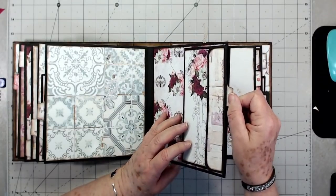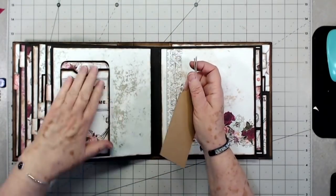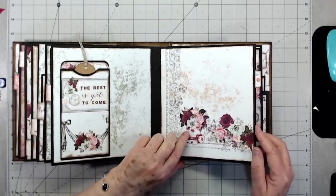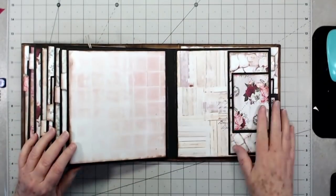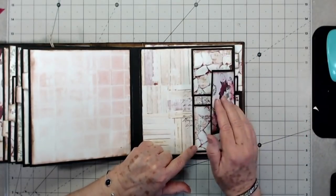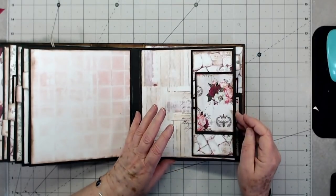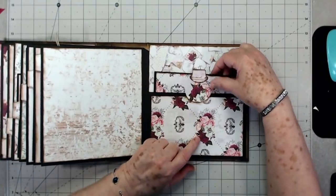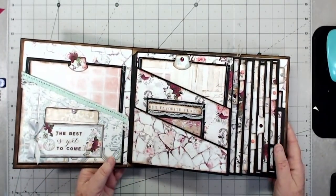There's a little tag stuck in there, and this is like a library pocket with a little brown tag down in it — not sure if I'll leave that or replace it. Then we have the triple flip that flips out both ways and closes with a magnet. I'm going to do a little more embellishing — probably some flowers — and it has a little tag on the inside. The back has a pocket and a tag as well, so there are lots of places to journal and put photos.